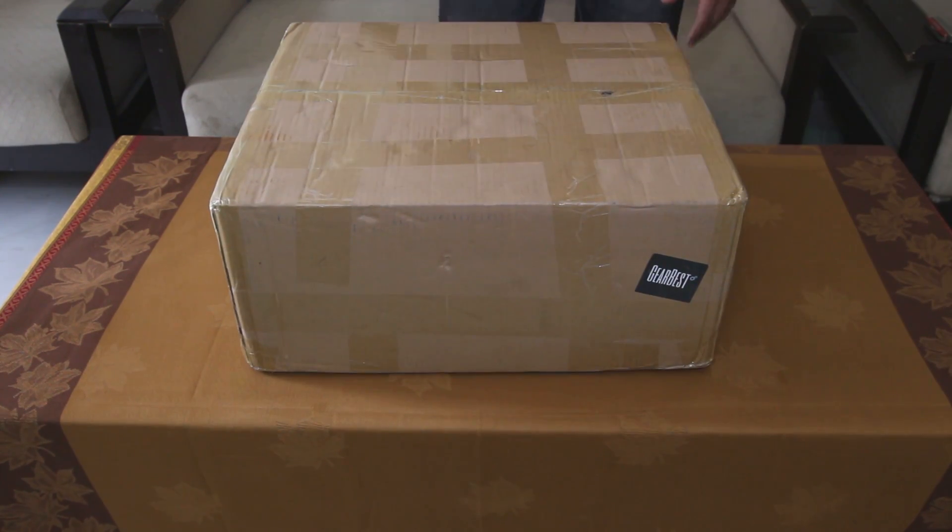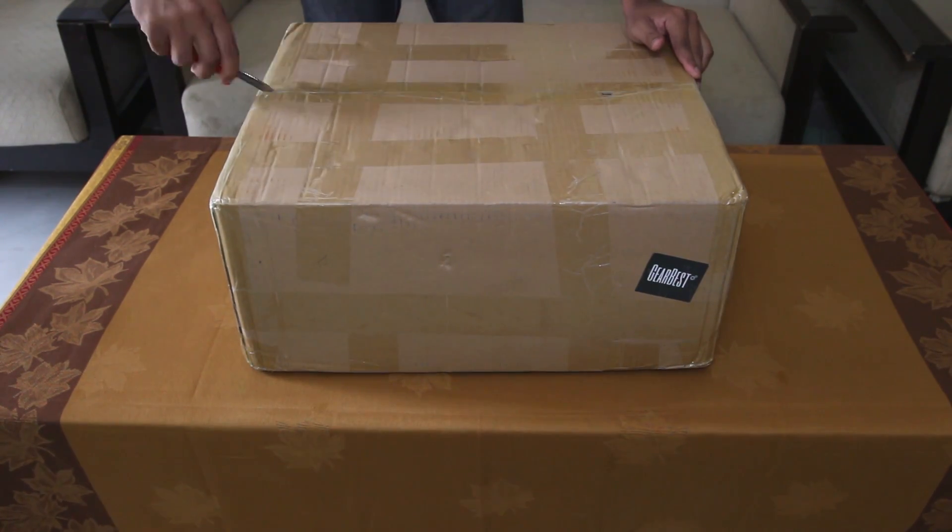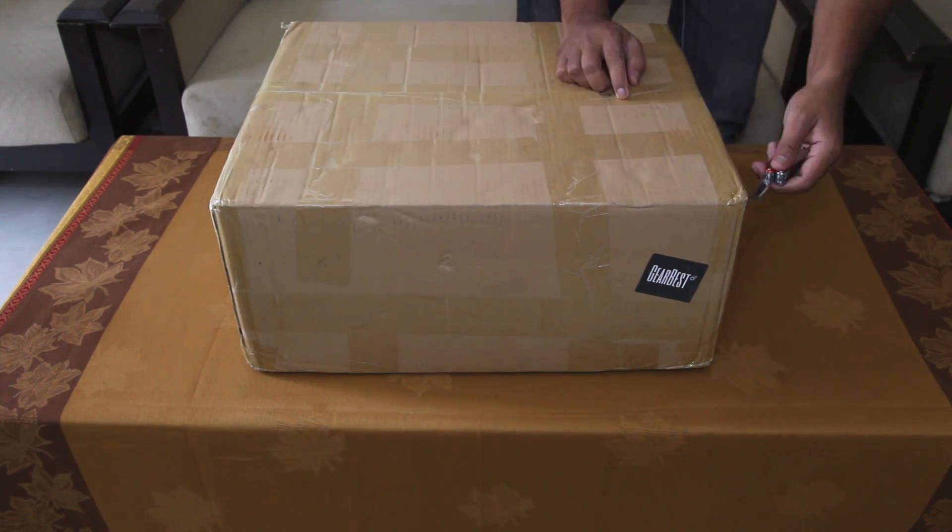Hi guys, today I am going to unbox and review the Anet E10 3D printer.